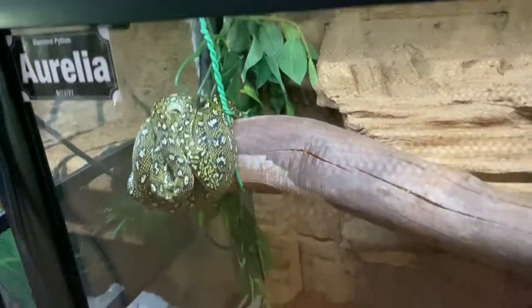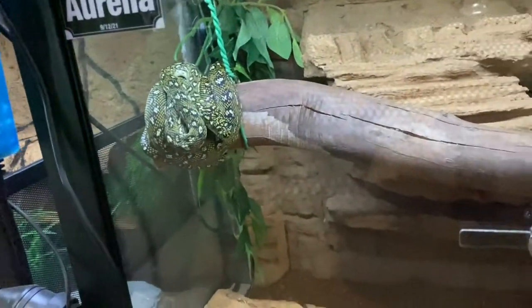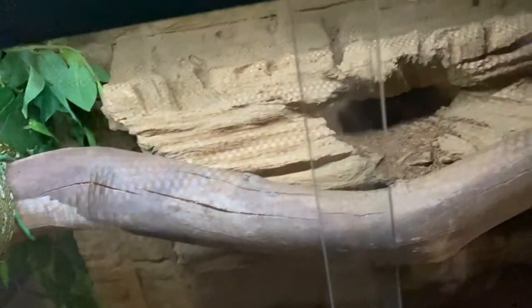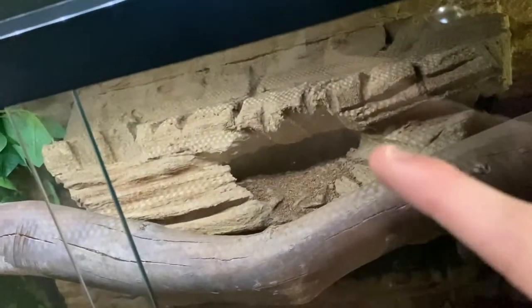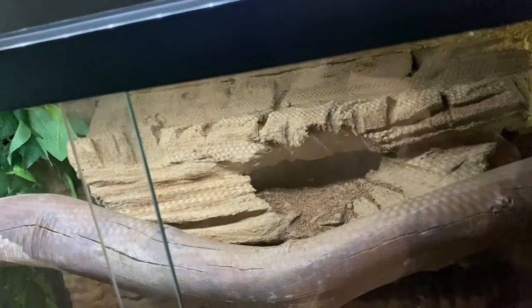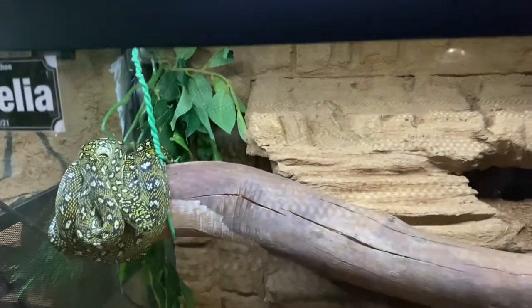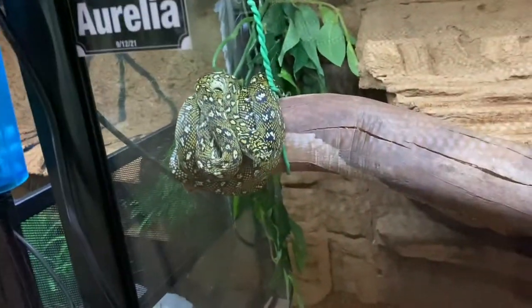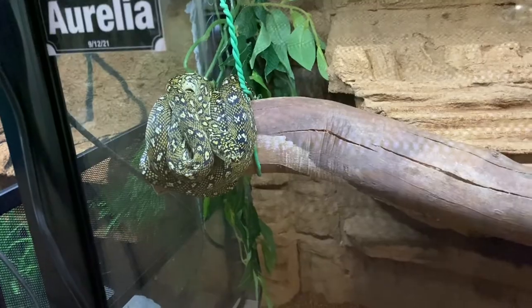These two are housed in a 70 centimeter by 40 by 50 enclosure with two hides, a water bottle, substrate, a fake plant, and a branch they can both sit on. I also put a cave in there so they can use that as well. They share a heat pad and a light strip with Nexus, who we'll get to in a moment. Both are going awesome.